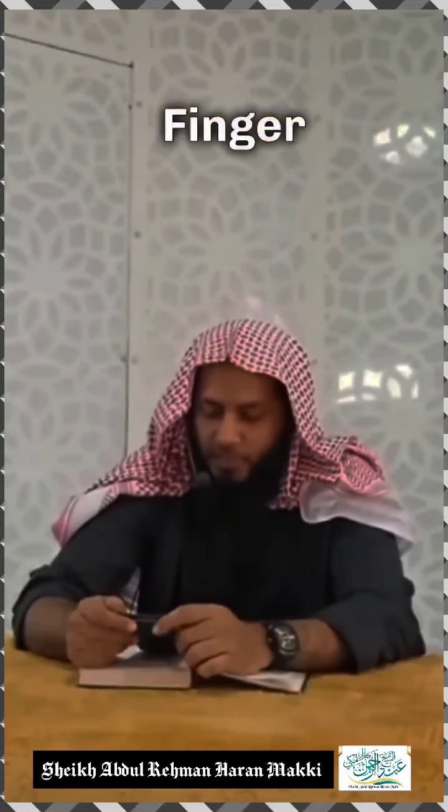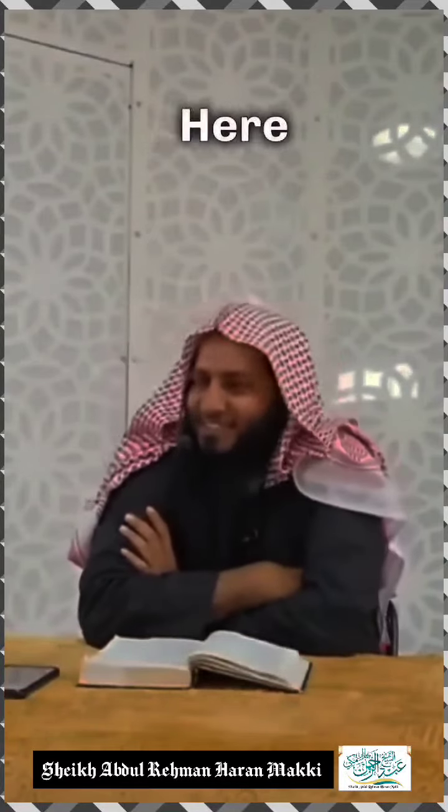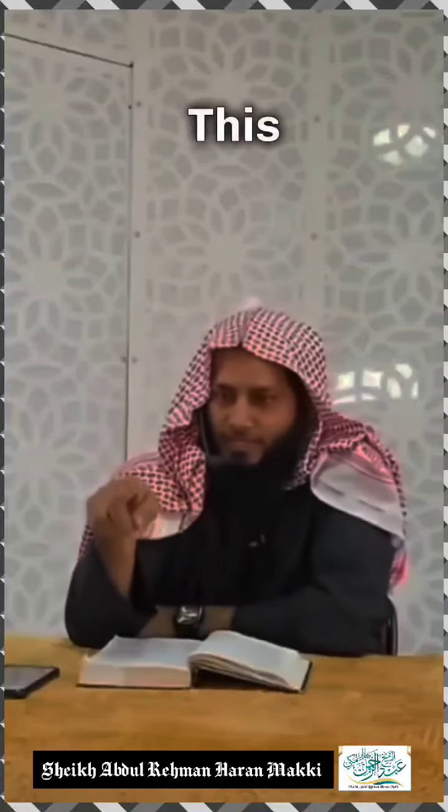The question is: is it sunnah to move the finger during tashahud? All the ikhtilafi matters have been asked here in today's lesson. Is it mustahab to move this finger while you are in tashahud?